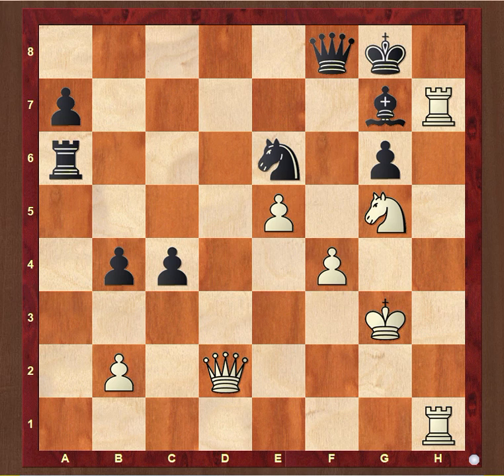Depending on which kingside formation black has adopted, there remains the question of how to smash down the defensive fortress. This can require real determination when black has a fianchettoed bishop on G7, and the various methods are well worth learning.